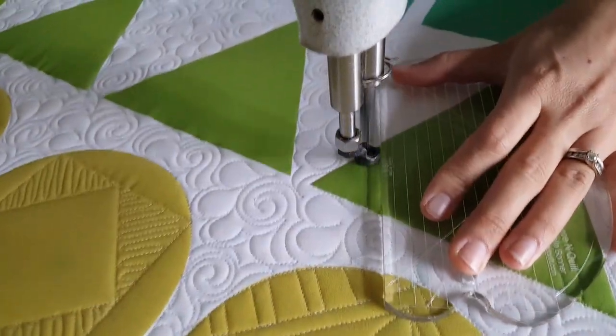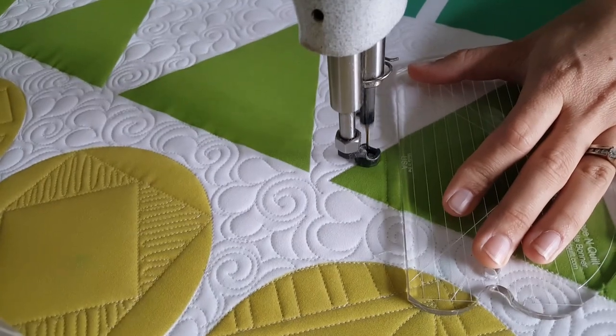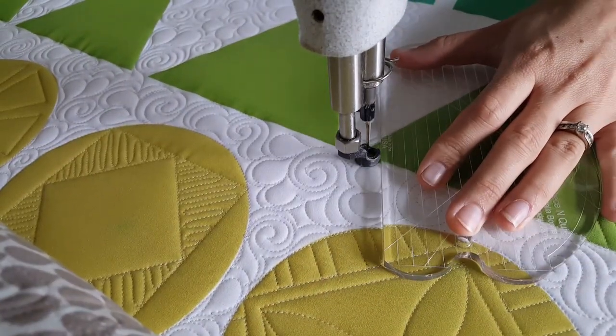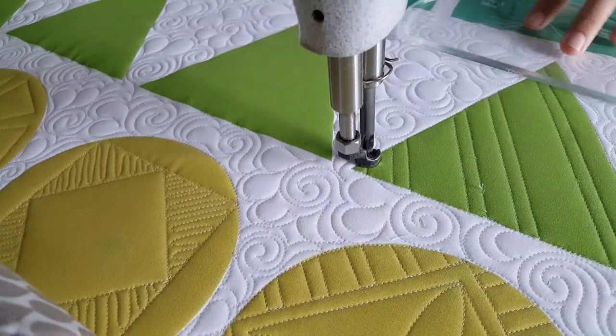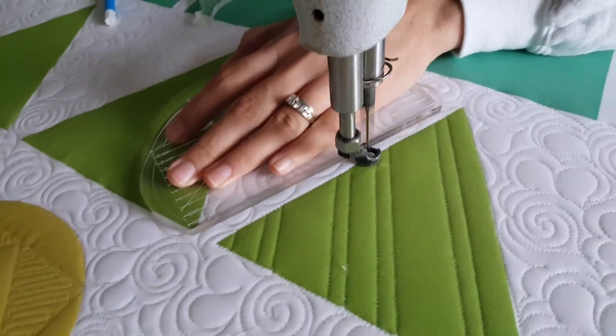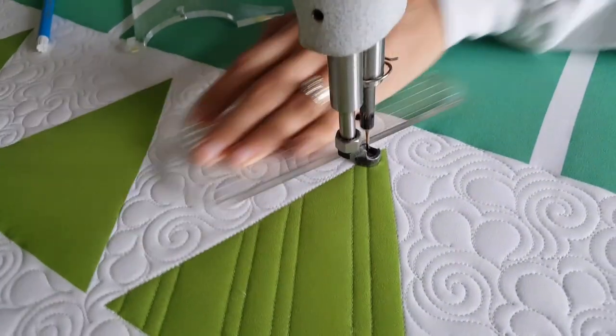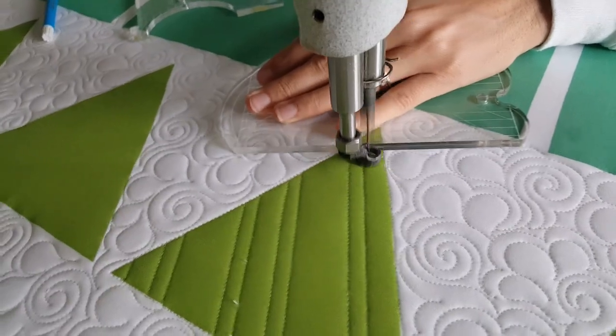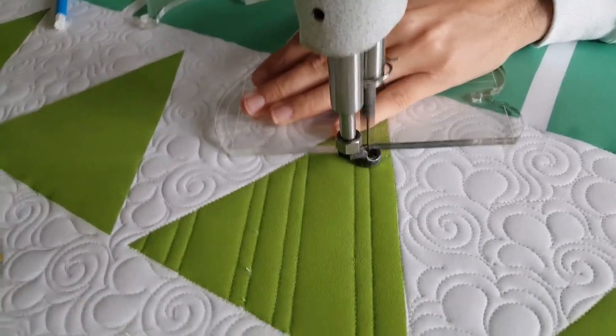I'll stitch a line at the one inch increment, then adjust my ruler again, traveling across the ditch and moving over a quarter of an inch. For the next set of lines, I'm going to adjust my ruler again, but this time moving over just a half an inch, so that the half inch marking will be on top of my previous stitch line.